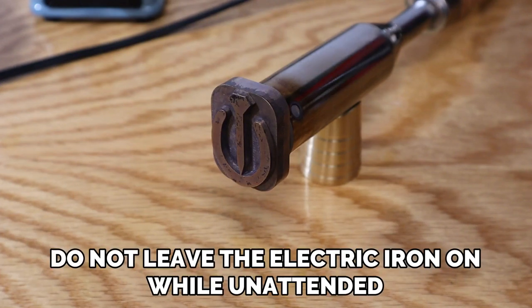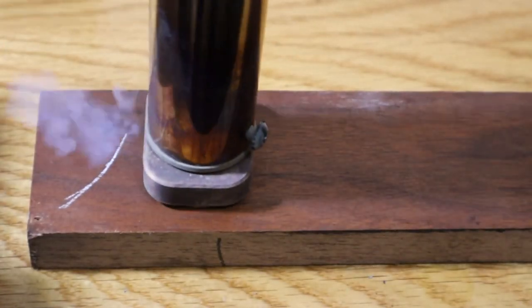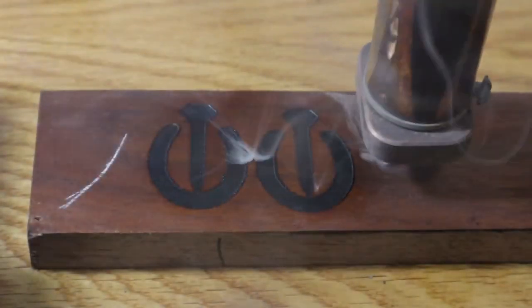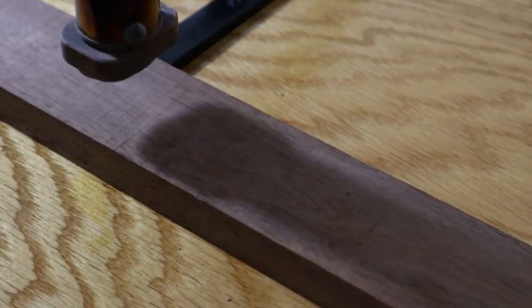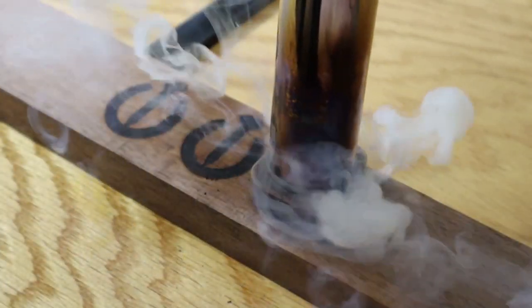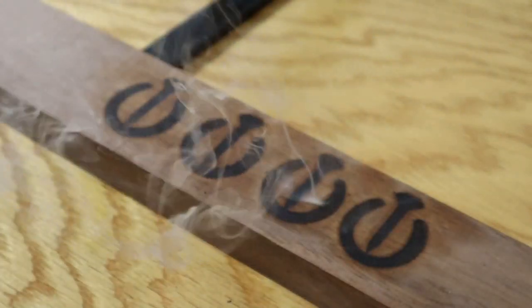The initial heat for these branding irons usually takes somewhere around 20 to 45 minutes to get fully heated up. After that, you can just rapid fire it as much as you want. If you have a lot of things to burn, you may need to wear gloves by the end of it because the handle will get hot.